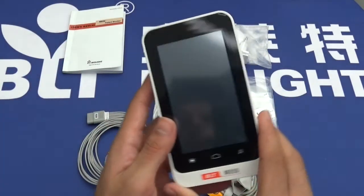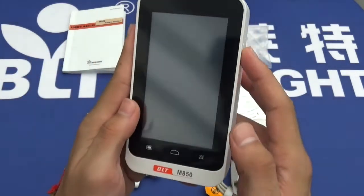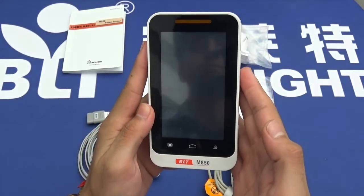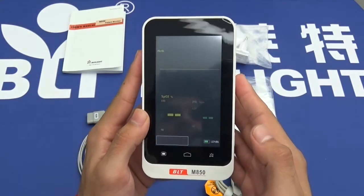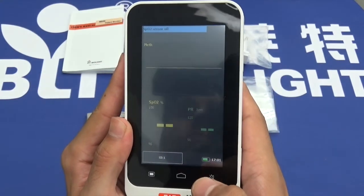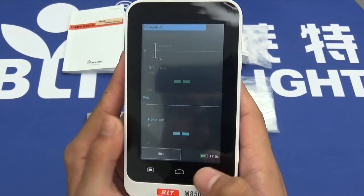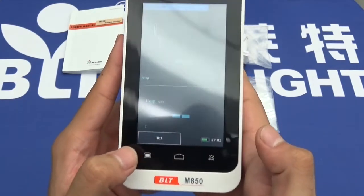To turn the device on, click the on button located on the right-hand side. These screens are all configurable using the middle button — you can change what you want to view. On the left-hand side we have the menu button.